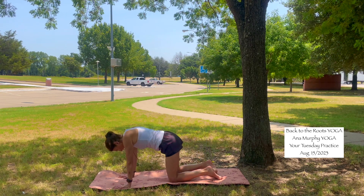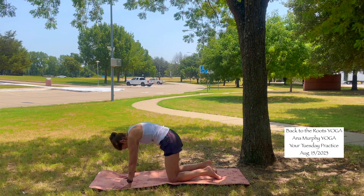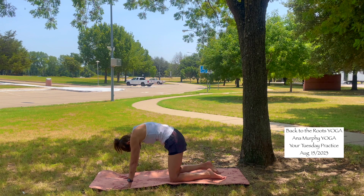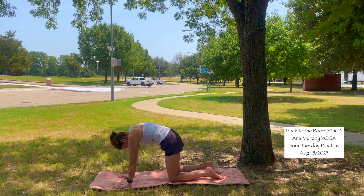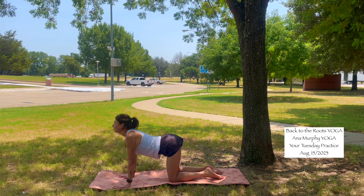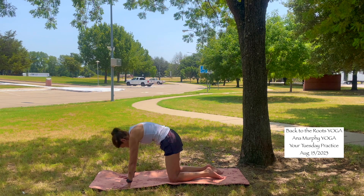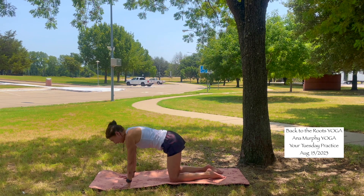Let's do cat and cow. Inhale, your back opens up. Exhale, round your back, chin to your chest. Inhale. Exhale. Last one — inhale. Exhale. And come back to tabletop.